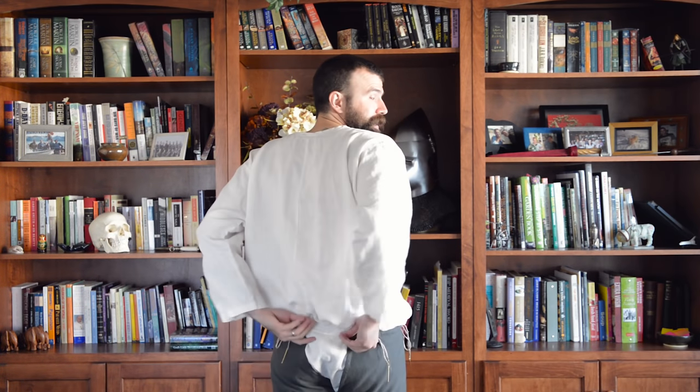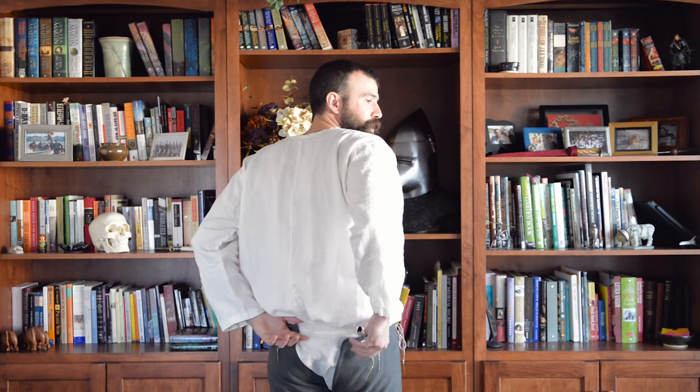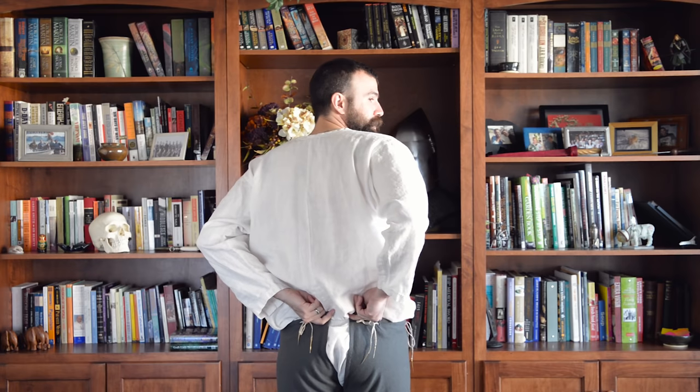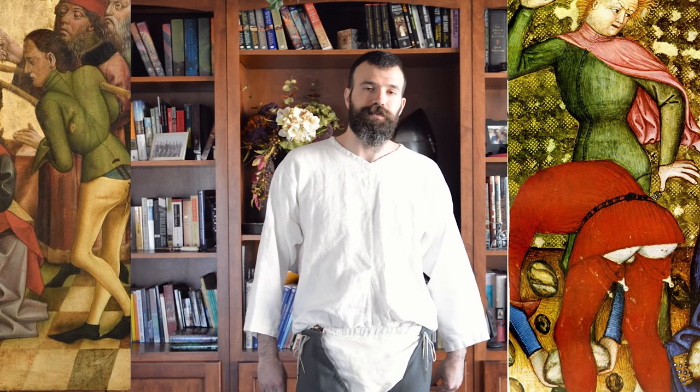If I turn around, you can see it gives you a lot more coverage in the back than single point chauces. If they were pointed tightly, that's what it would normally look like. I have the rear points loose so that it facilitates this motion. We see that in contemporary artwork as well, where people actually just leave the back points untied and the back of the split hosen are just kind of hanging there — usually in scenes of people doing work where they need full freedom of their legs.